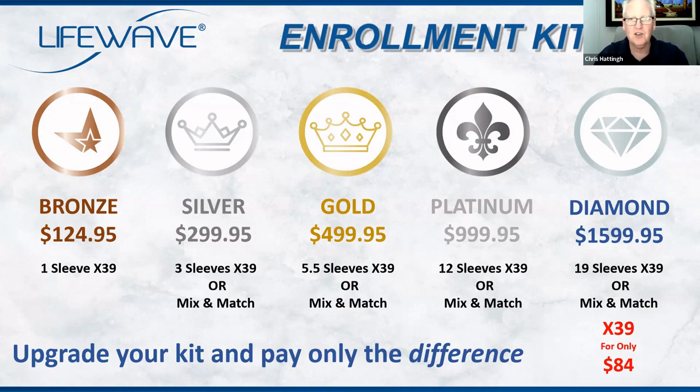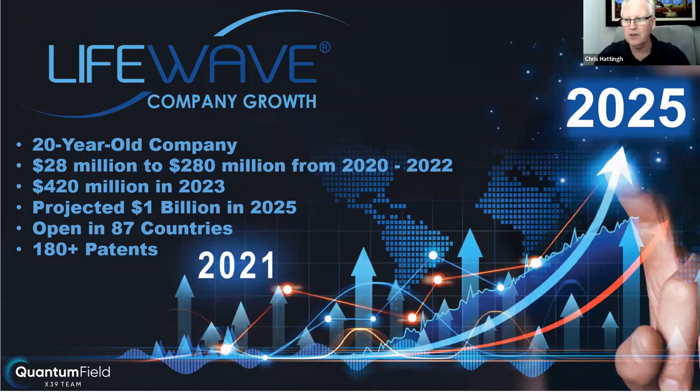Just a quick recap on the LifeWave company. It's a 20-year-old startup company — we say startup because X39 was only launched towards the end of 2018, and those 10 years getting X39 to market and putting all the patents in place was really the foundation base. It really took off in 2020 — from $28 million to $280 million. 2023 was a record year at $420 million turnover, and the prediction for 2025 is a billion dollars. The patents, the 87 countries, the protected IP — if you're looking at this as a business opportunity, you want to know you've got no risk, you've got backup and support, you're protected, and you don't have to employ stock or manage logistics.